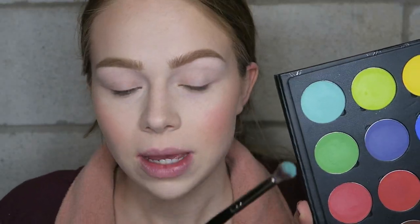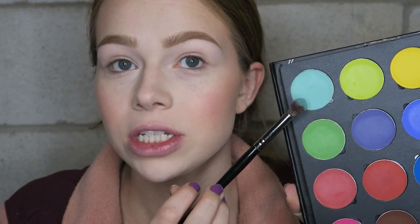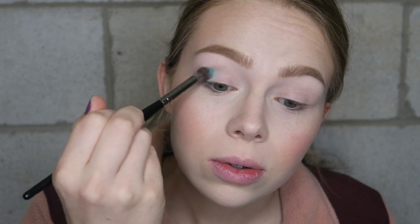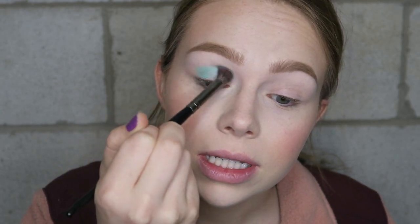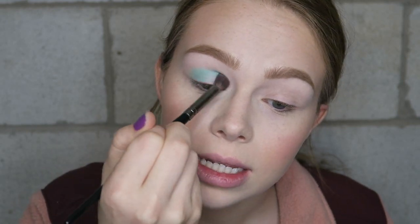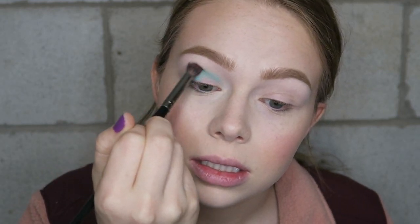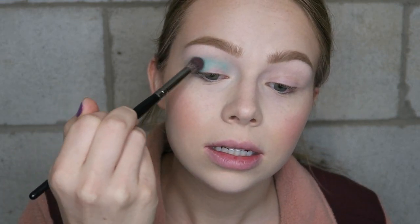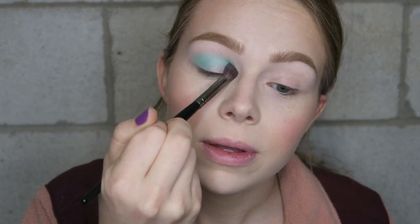So for this look I'm going to start off with this minty shade right here, which is really pretty, and I'm just going to put that in my crease. It's pigmented and bright — I'm just going to add a little bit more, let's build it up and blend upwards.